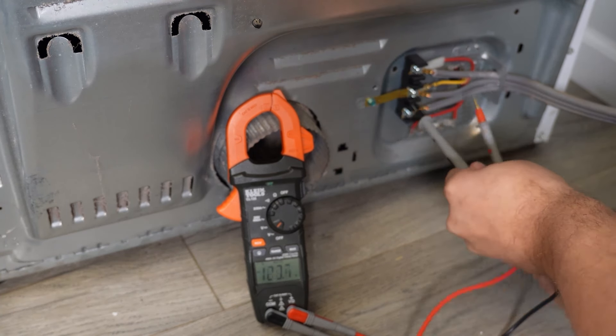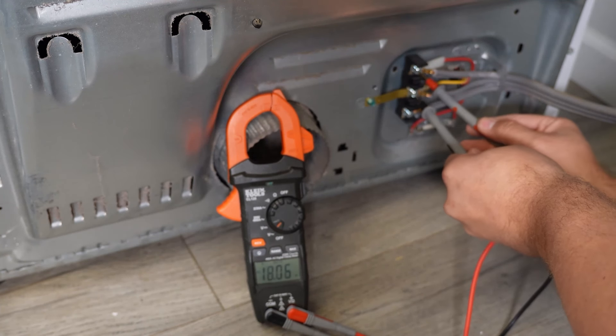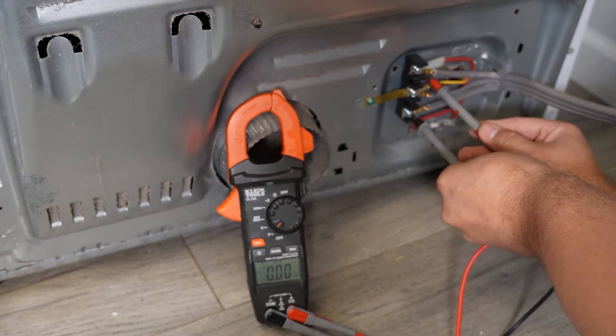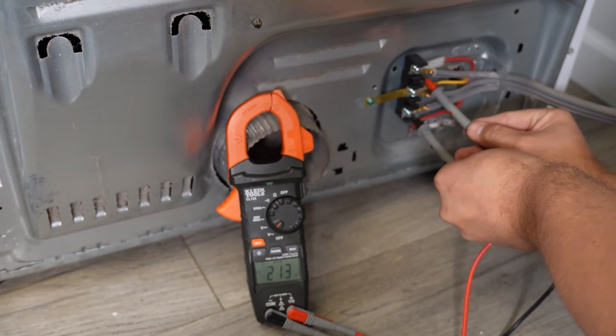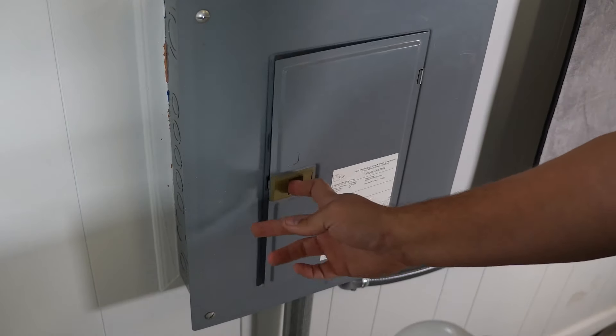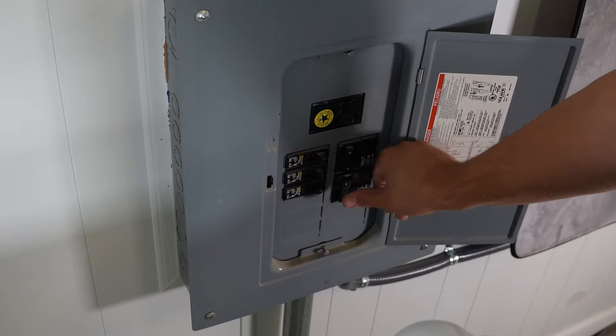Both of these should be right around 120 volts. Then test the left side to the right side — you should get at least 208 volts, if not more. If that number is much lower than 208 or the voltage is above 240, either the cord or the breaker have an issue.